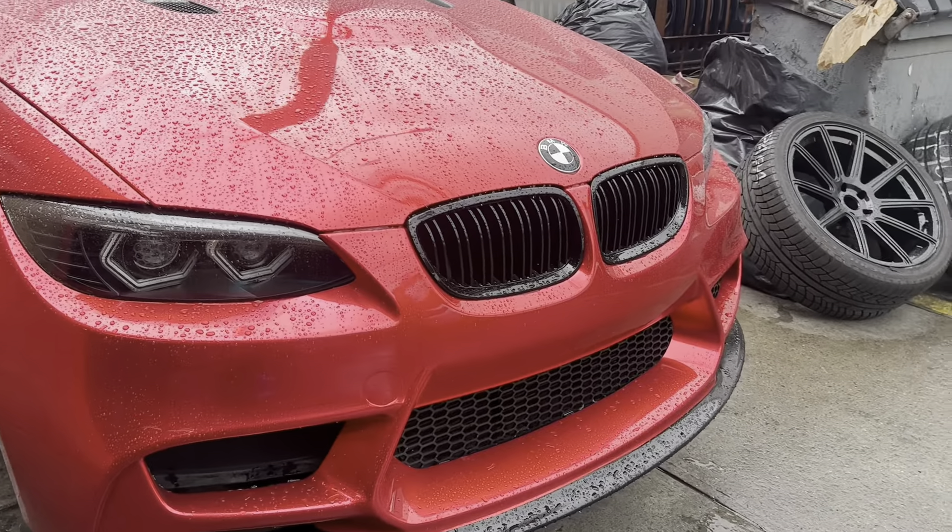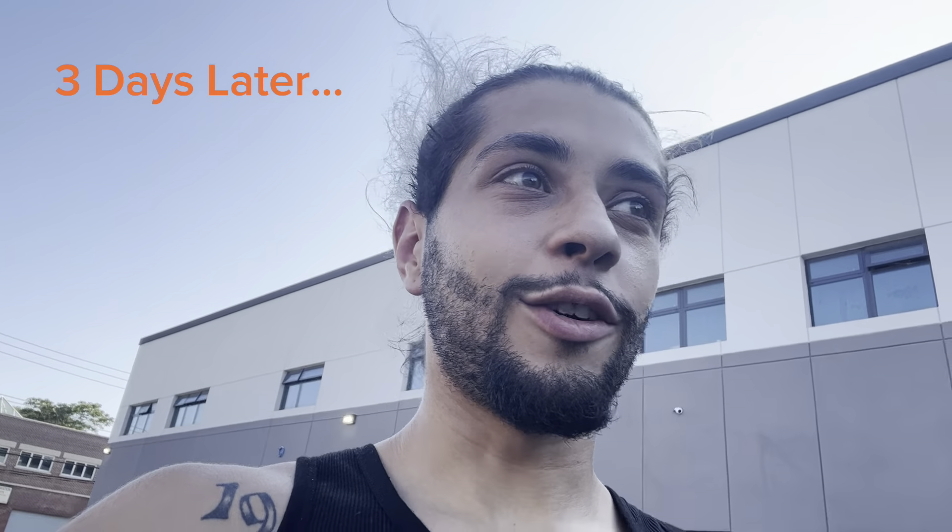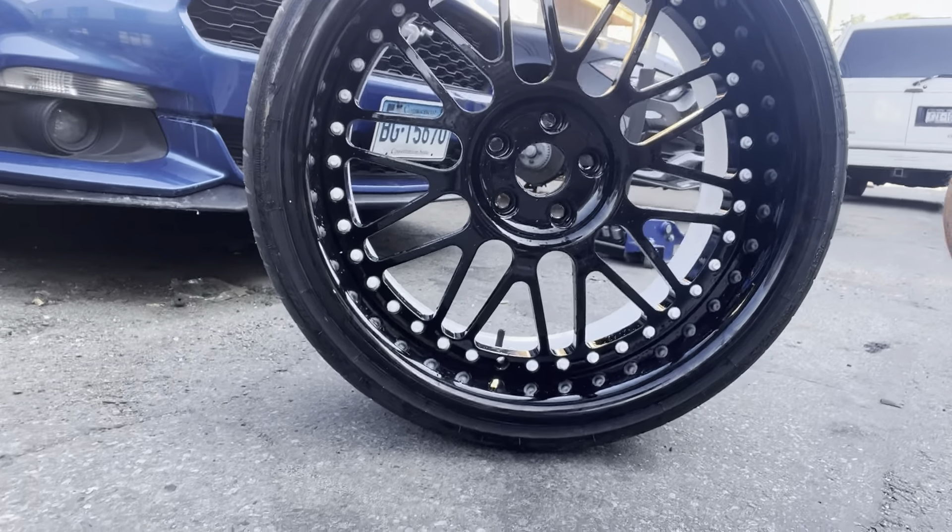We're about to pull up to the shop and see what we got for the G. I hope it's ready, because if it's not I'm going to be very disappointed — but it should be ready. Here we are. So it's like three, four days later — I came back. So the big reveal: we picked up the rim from the tire shop, getting resealed and re-sandwiched, and we're about to throw it right on the car. Let's go.